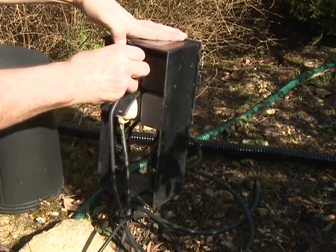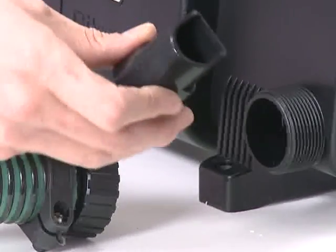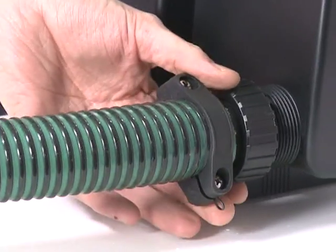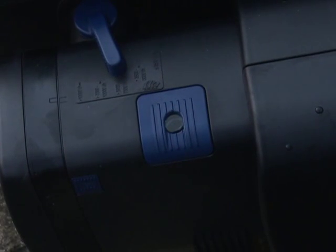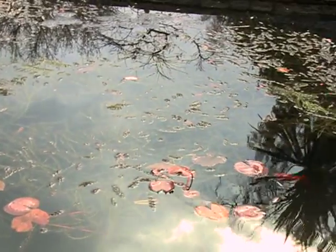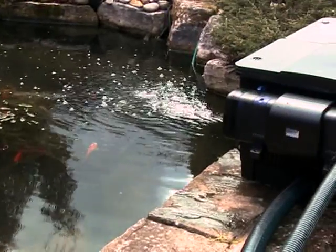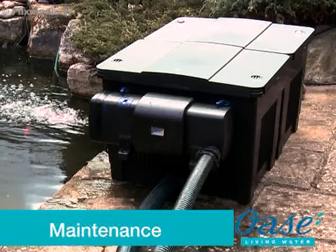Disconnect the power supply to the Bitron, followed by the pump. Unscrew the inlet connection from the Bitron C, insert the flow nozzle into the inlet, and reconnect the inlet hose tail. Reconnect the power supply to the pump, followed by the UVC — the blue indicator light should now alternate from light to dark blue. Always consult a qualified electrician when installing any electrical equipment in your garden, and remember to disconnect the power supply before entering the water or performing any maintenance tasks on your pond and pond equipment.